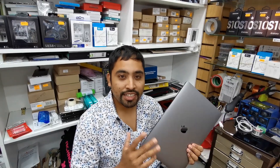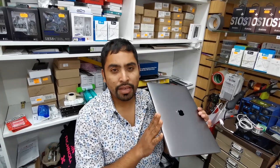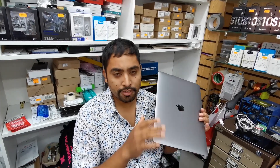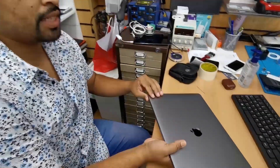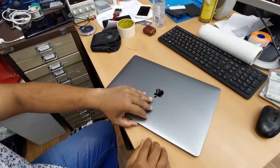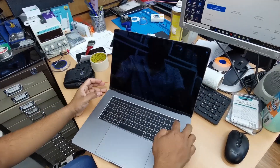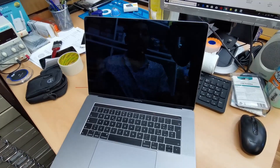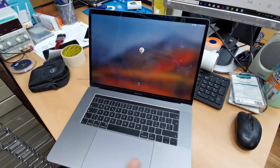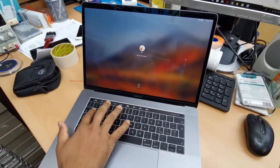Hello everyone, welcome back to my channel — your time is highly appreciated. Today in this short video we'll learn how you can add and remove your fingerprint Touch ID on your MacBook Pro 2018. This is a really amazing and advanced security system for your MacBook Pro 2018.